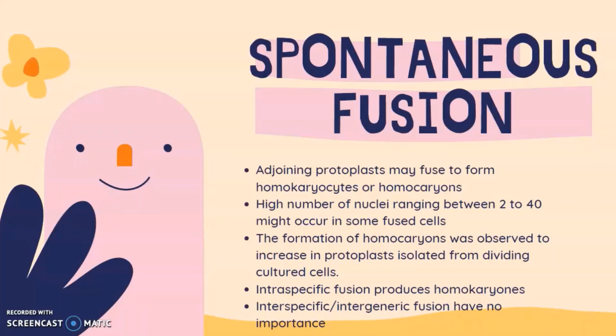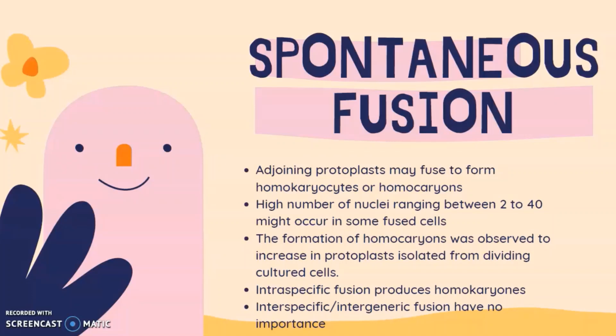In spontaneous fusion, adjoining protoplasts may fuse to form homokaryons. A high number of nuclei ranging between 2 to 40 might occur in some fused cells. The frequency of homokaryon formation was observed to increase in protoplasts isolated from rapidly dividing cultured cells. Intraspecific fusion produces homokaryons, while interspecific or intergeneric fusion is of lesser importance.